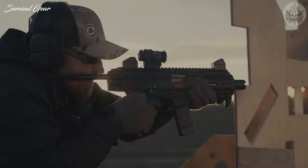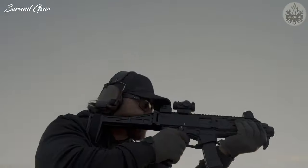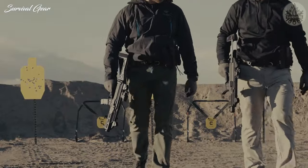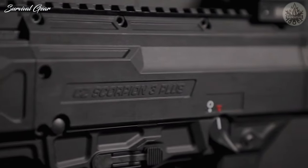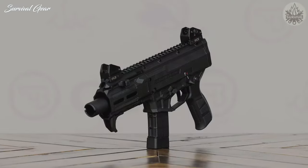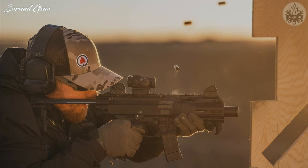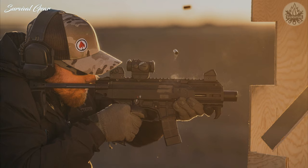The handguard was slimmed down to accommodate more accessory options. The paddle-style magazine release on the older Scorpions was dropped in favor of a more familiar AR-style ambidextrous release, making it easier to use for those already familiar with the AR platform. The magazine well has also been reshaped, allowing for more purchase onto the handguard with large and gloved hands. The M-LOK slotted handguard on the Scorpion 3 Plus is now made from polymer in order to reduce heat transfer from the guard into the hands of the user.